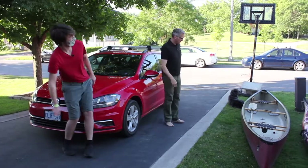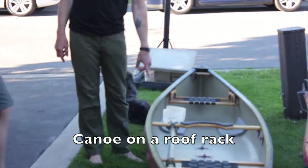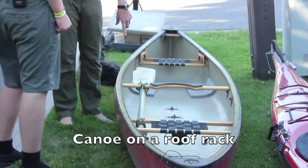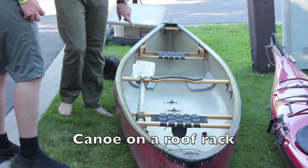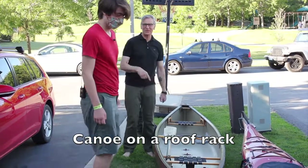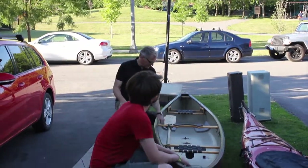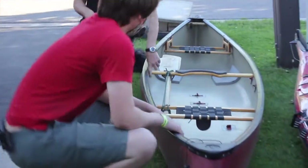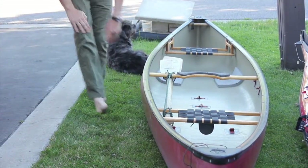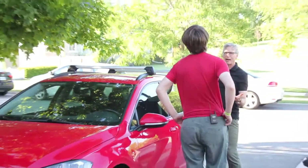I took the paddles earlier and tied them into the boat. You can put your paddles in there so you don't have to stick them in the car later. We're gonna take the canoe and put it on top of the car. The middle of the canoe is the portage bar. You want the portage bar more or less in the middle in between your bars. The car we're starting with is Mom's car — it has a roof rack, which is the easiest way to go.